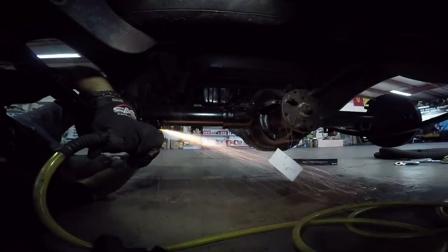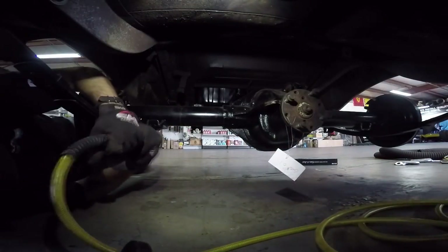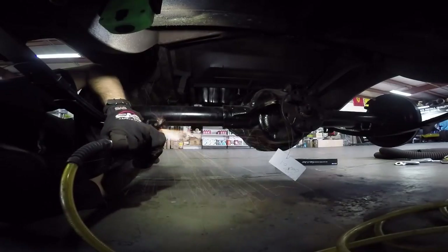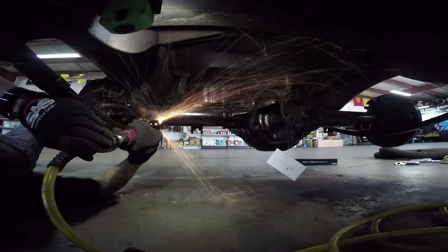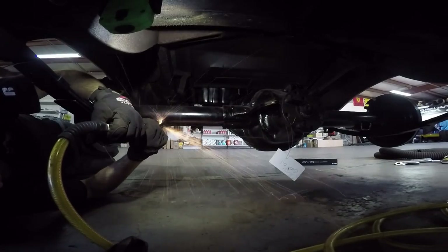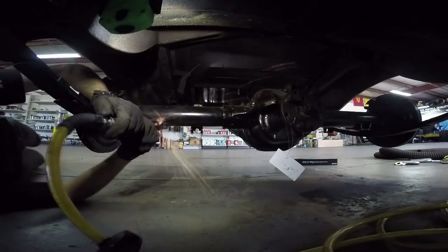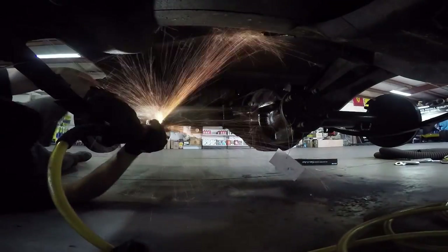Bruce says in the meantime, grind off the edges of the old spring perches because the shocks are going to hit them anyway. So there's the rest of my day — sitting, grinding. After a while, I just started grinding with my eyes closed. I just felt the grinder. Like I can feel if it's moving or not, I can feel if we're getting to the end. People want to know what it's like building a classic car for the first time. It's a lot of grinding.